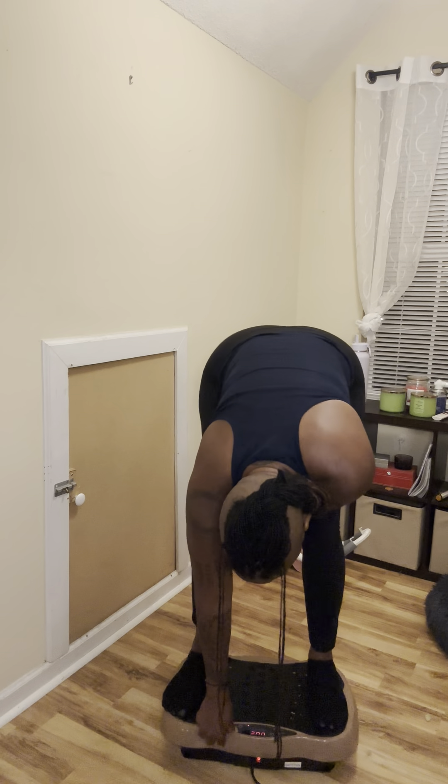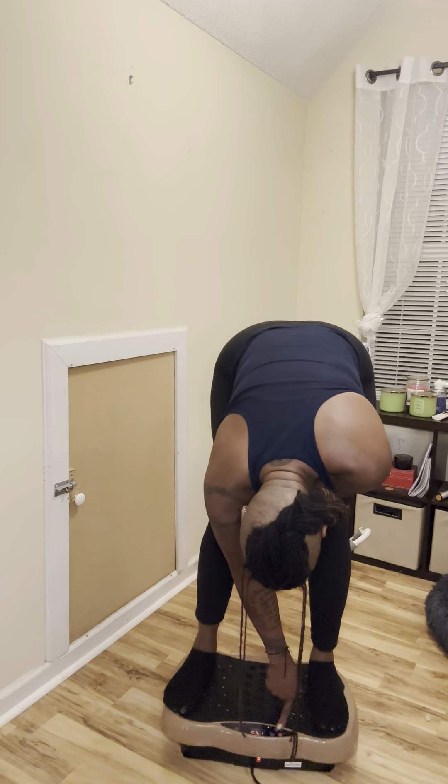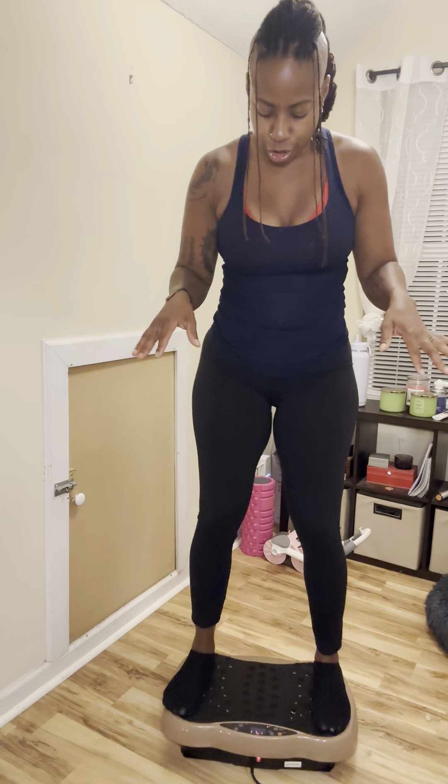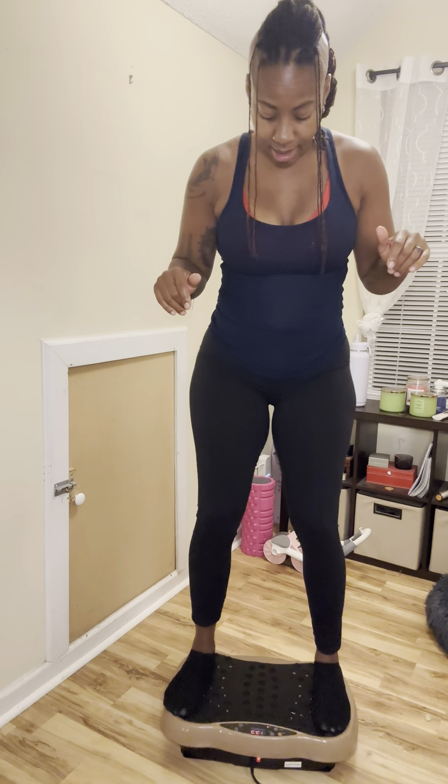I'm going to increase the vibration to 50 seconds. Oh yeah, that feels good. I was doing some minor research about this and a lot of people were saying it helps the lymphatic system. I do have some minor lymphatic issues and it's supposed to help with that. What I do know is I did work legs and glutes today, and this is definitely helping to loosen up those tight muscles. I say, give it a doggone try.